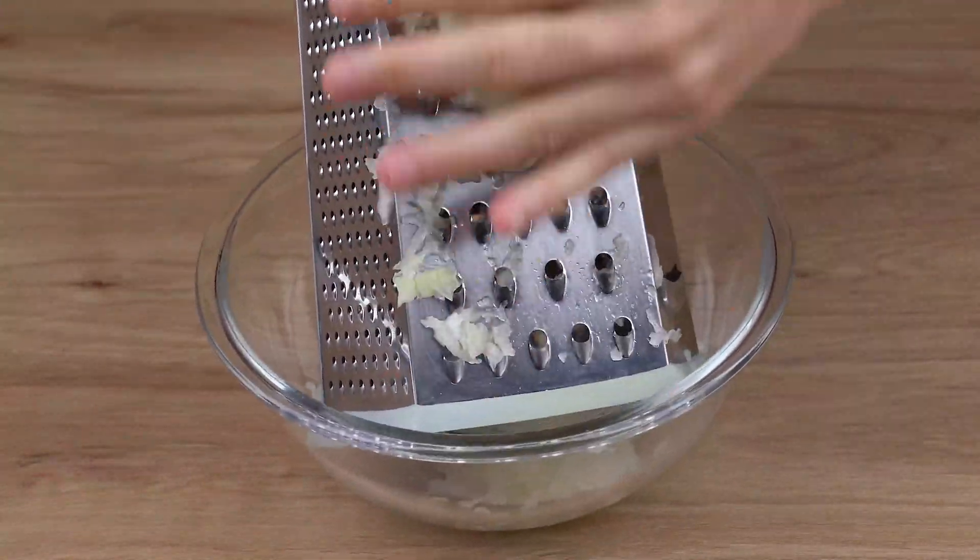Once you've finished mixing, taste to see if the seasoning is to your liking. If necessary, add another teaspoon of salt and another teaspoon of sweet paprika. You can add any extra spice you find necessary. Mix it all together very well.